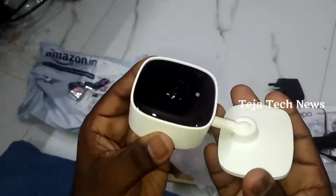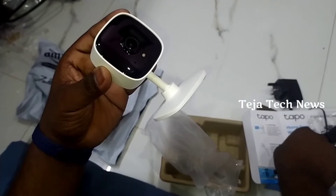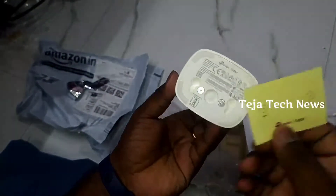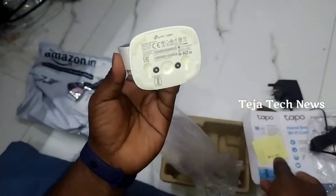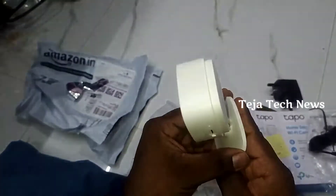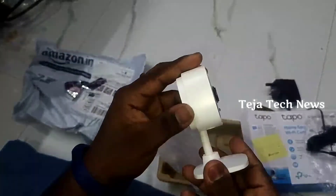This is a template for wall mount. I am going to fix the screws using it. I will hang the camera and tighten the screws. This is the all-mount bracket. This is my security camera.